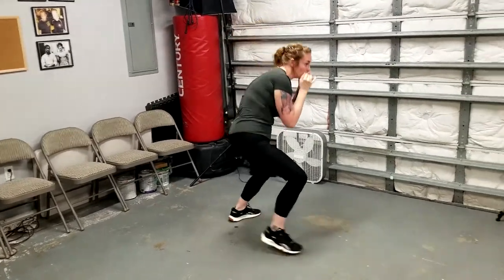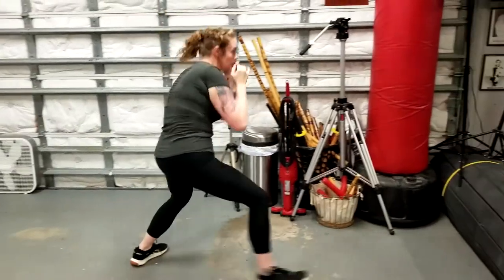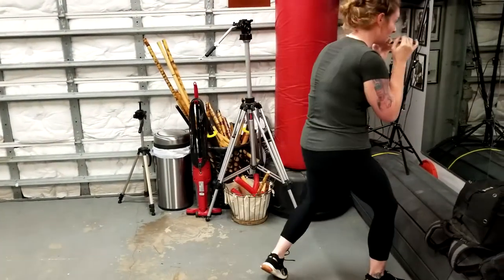One segment would be dedicating yourself to a tool. One is dedicated to footwork. Another one would be a strategy. And the last one would be putting it all together — maybe shadow boxing and conditioning. That's one part of it.